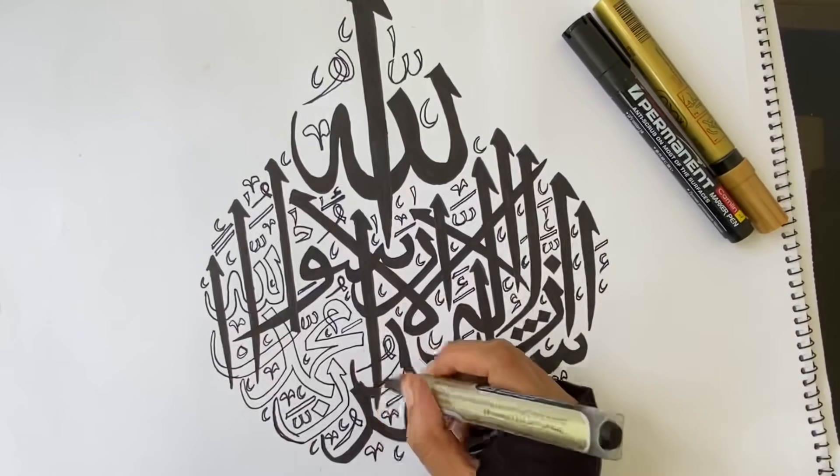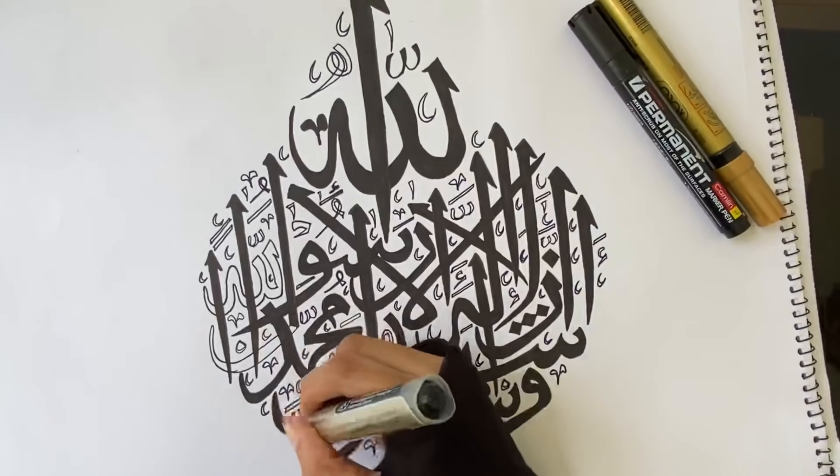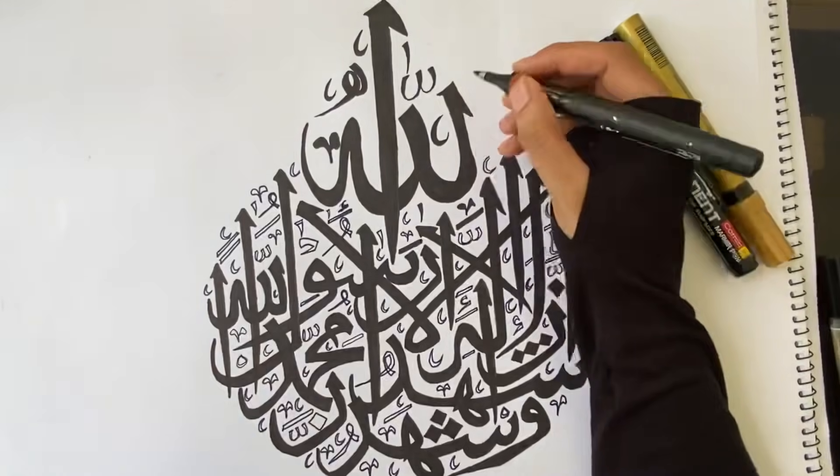If you have any calligraphy questions, please comment in the comment box and please comment on this video.